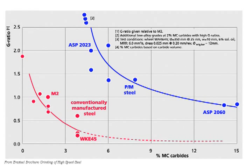Here's a very useful chart that shows the G ratio — really the grindability — of different steel grades based on the percentage of MC carbides or vanadium carbide. Looking at the red line, as we get more and more vanadium carbides in the steel, the G ratio or grindability goes down — it gets more difficult to grind. That makes sense. When we start to get around 3, 4, 5% MC carbides, the steel is very difficult to grind.